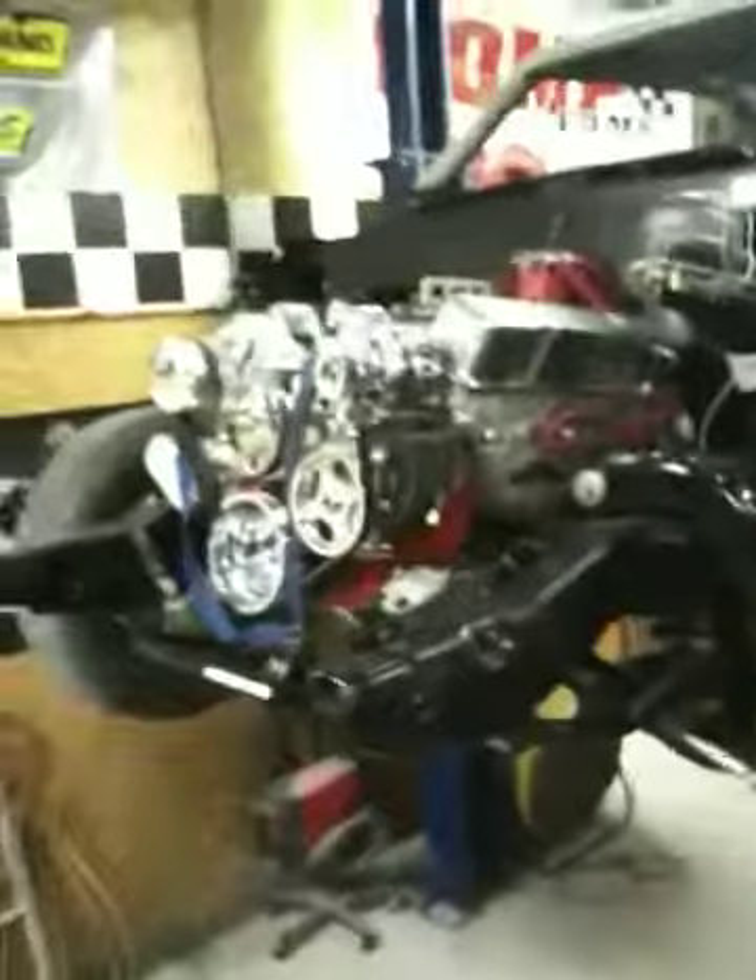Okay, sneak peek, check it out. It's kind of hard to see up there, but the motor went in today.